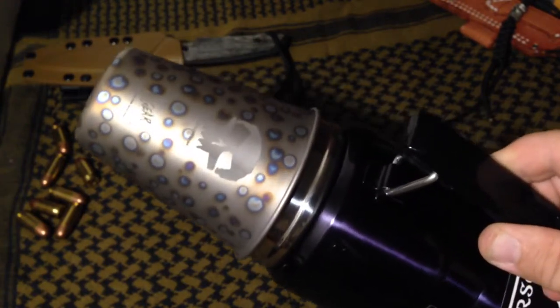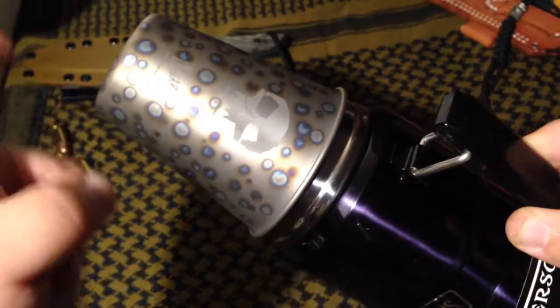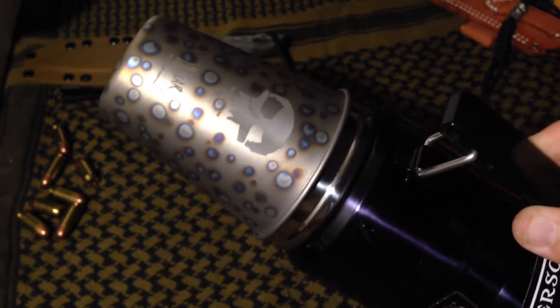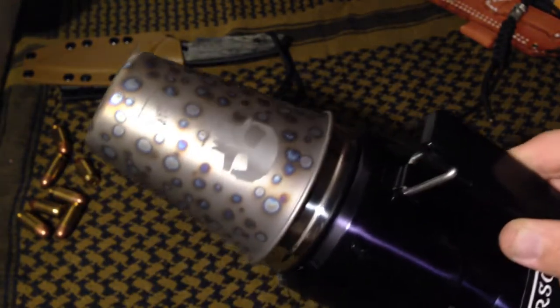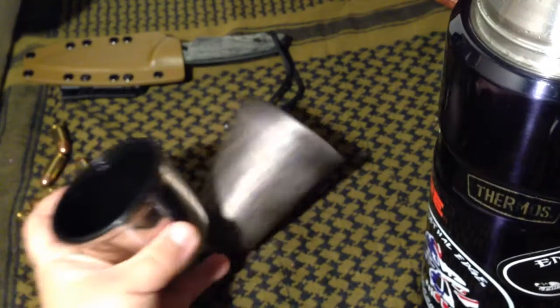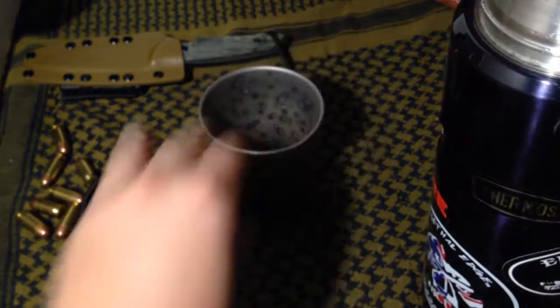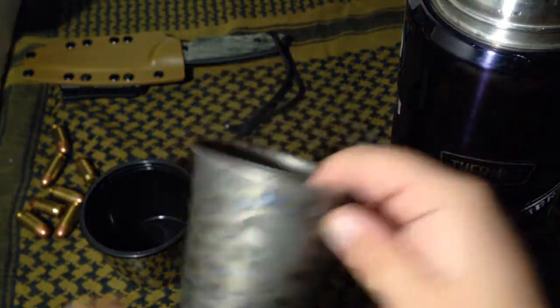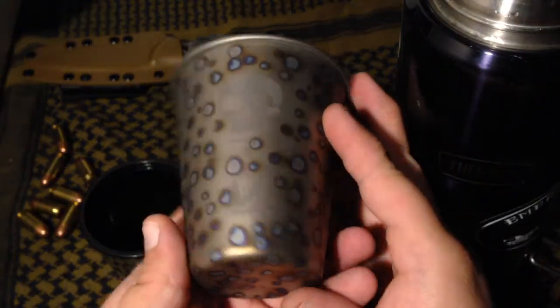I could probably come up with a paracord lanyard to tie across the top, wrap back around, and tie off to hold it in position if I was going to take it backpacking or something. It's a nice alternative — also if you're going hiking with a family and you want to have more than one cup, there's two cups plus a third of course with the thermos.